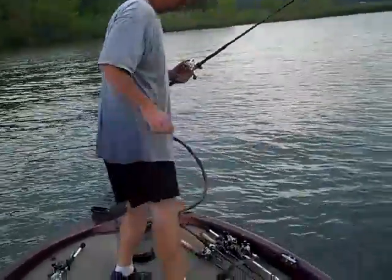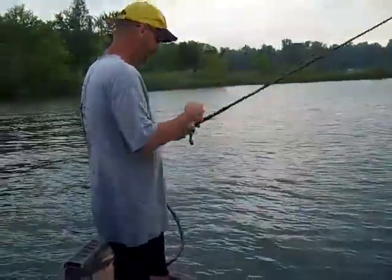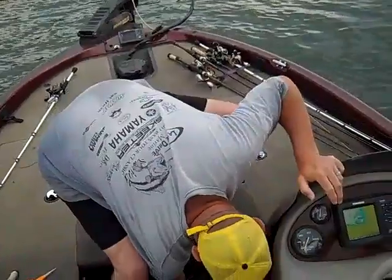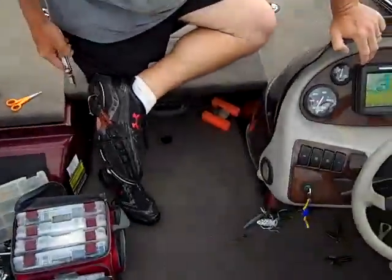Oh look at that — caught yourself, huh? Catching everything today. All right, we'll get back and see if we can catch some more after you get the hook out.